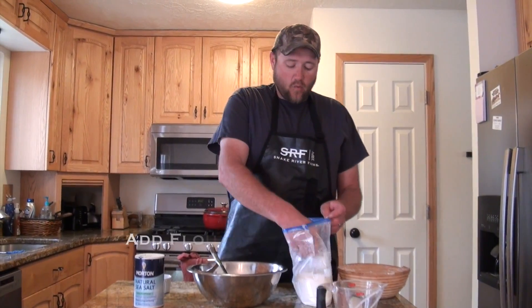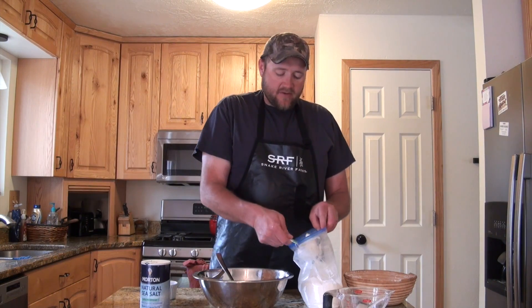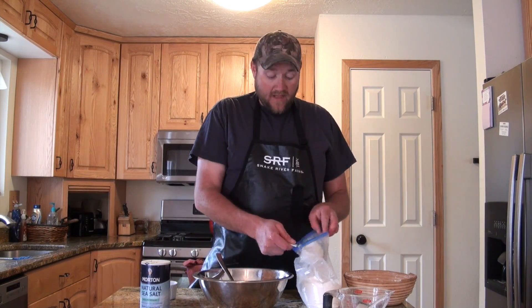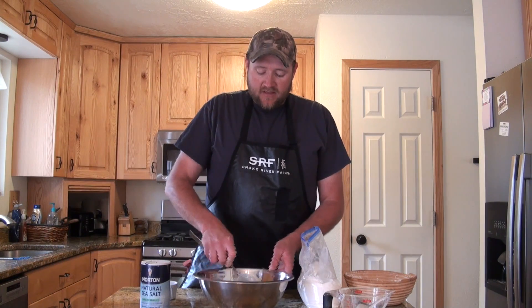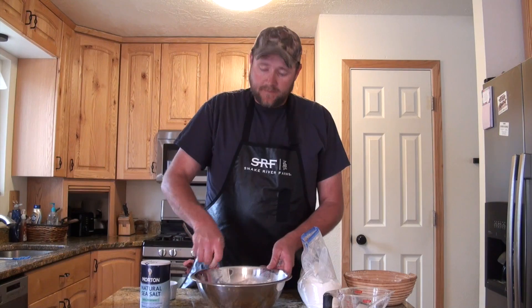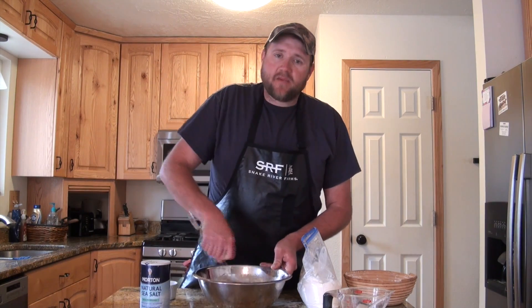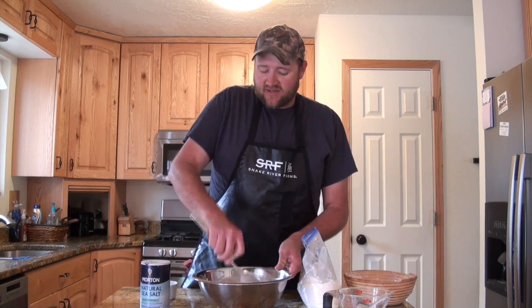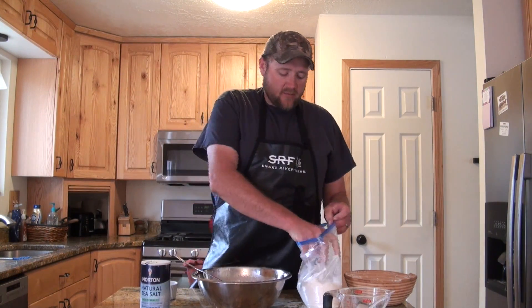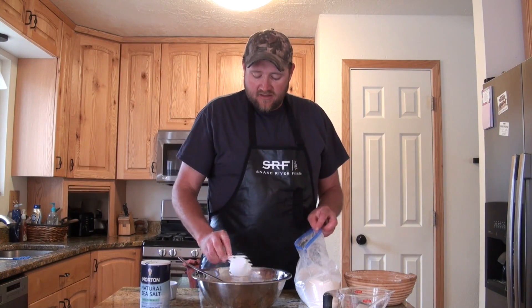Next, we're going to start adding white all-purpose flour in increments, a few scoops at a time. You can always add more flour to dry out your dough, but it's really hard to add water if your dough is too stiff. Keep adding flour and stirring until it gets hard to stir — that's usually about a 90% saturation. For most artisan breads you want about 80% saturation, so we'll keep adding flour until we reach an 80-20 or 70-30 saturation on our dough.